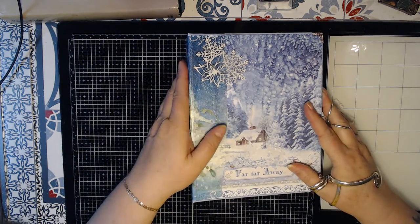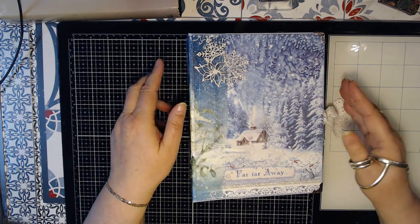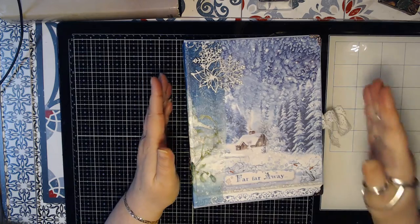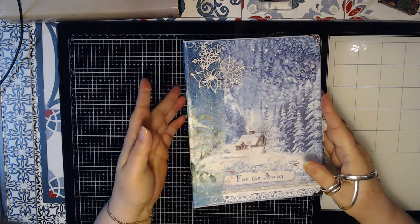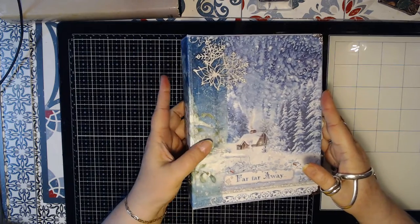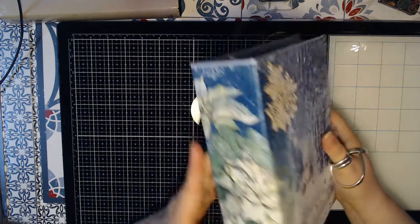Hello everyone. Here is another video from me, Caroline. I made another album, this time with Stamperia paper which is called Winter Tales.